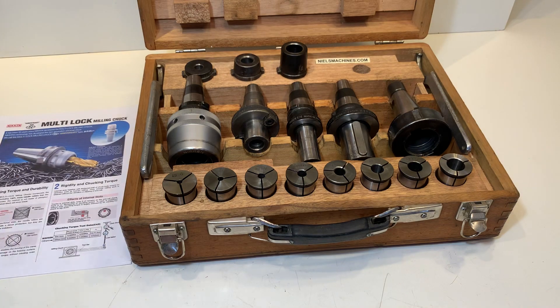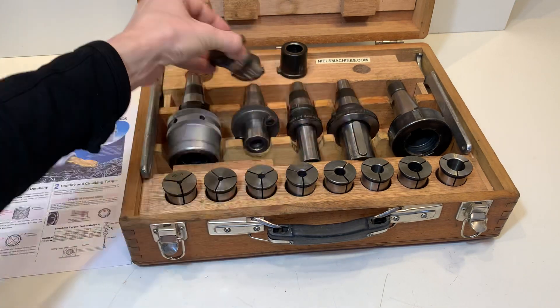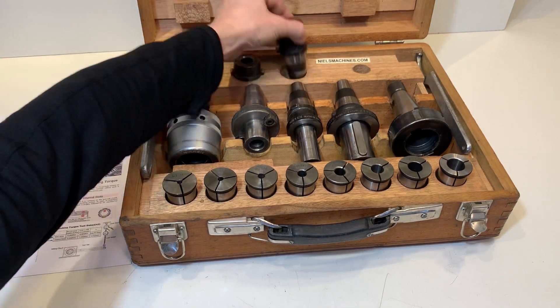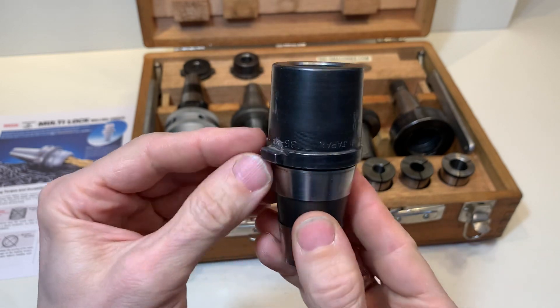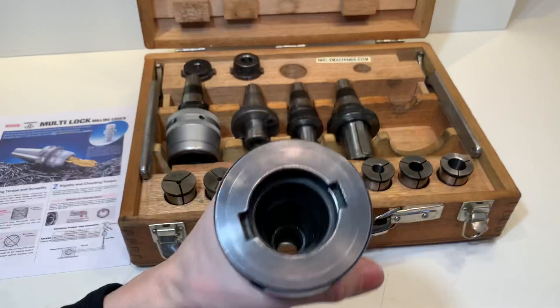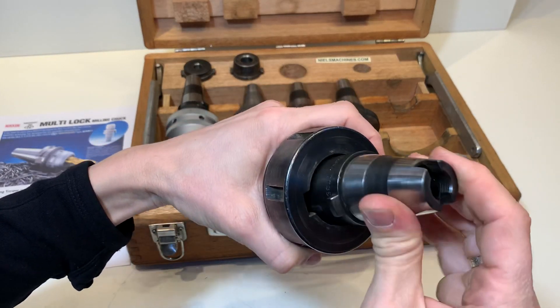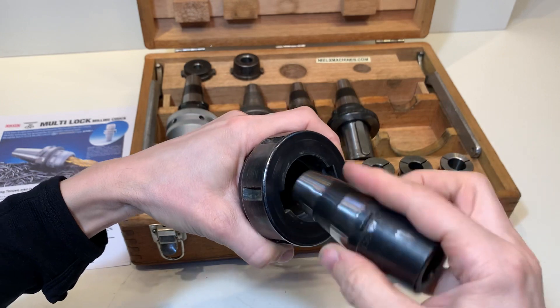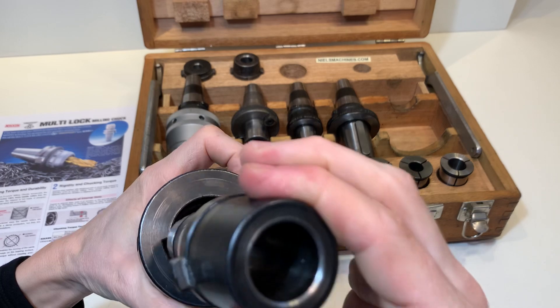So what do we have more? We have here a Morse Conus 1, a 2, and a 3. The 3 is missing one of these locking bars. It is still working, but it's good to know.